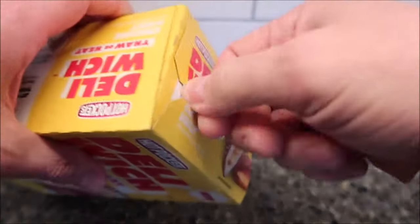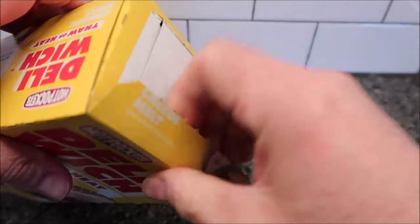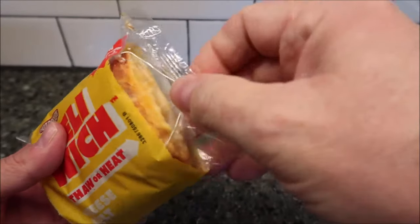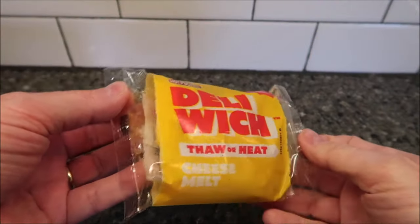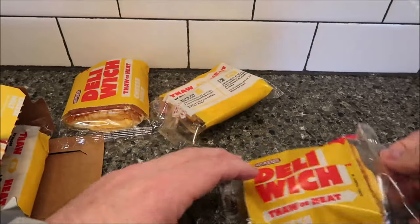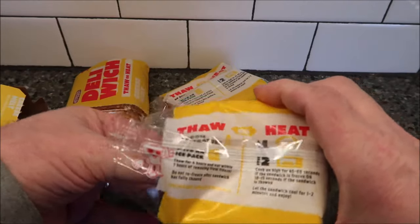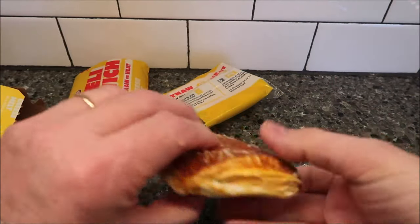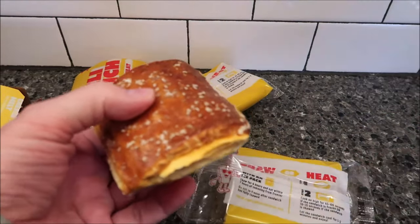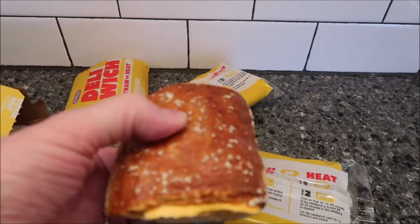It does have a pull tab, which is cool, but you still have to fight to get the box open. Here's what they look like in the package. I can see this is going to leak all over the place — they're all open on the ends. They're open-ended pretzels, just wrapped but not sealed on the ends. So as this heats up, it's going to run everywhere. I'm going to get one on a plate and into the microwave.